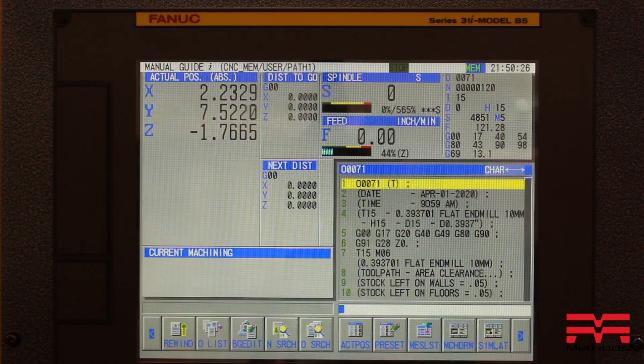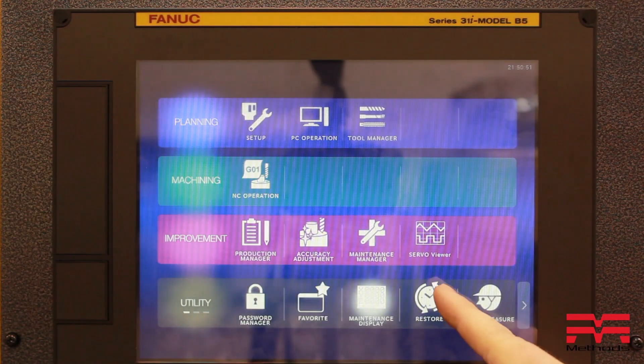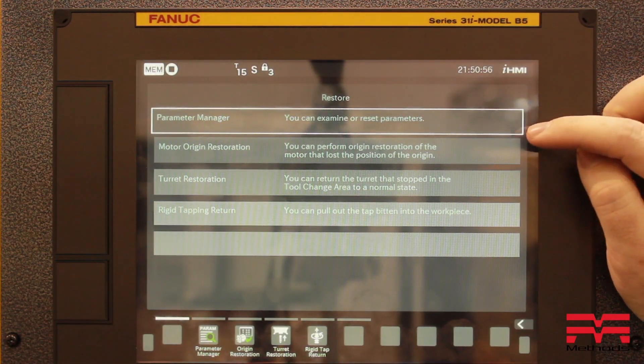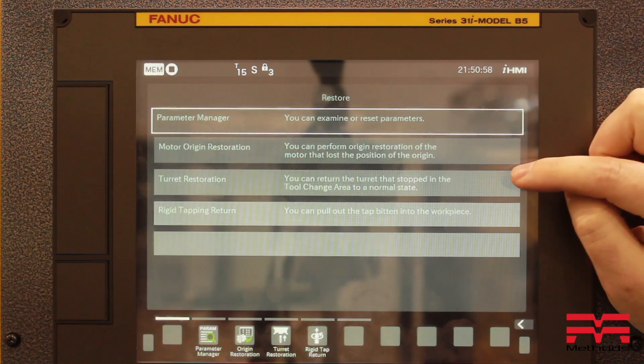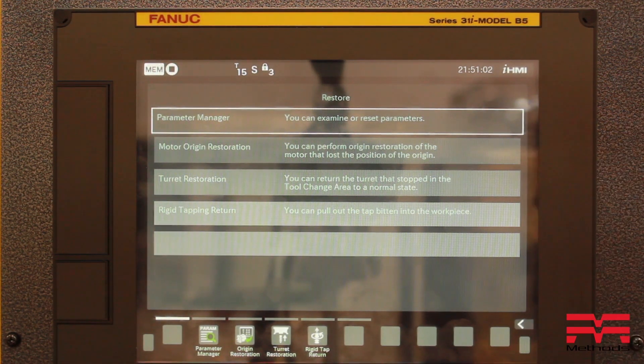Once you have power and air restored to the machine, enter into the app home screen of the machine's control and find the restore app under the utility function. Once in the restore screen, you will see motor origin, automatic turret restoration, and rigid tapping return.